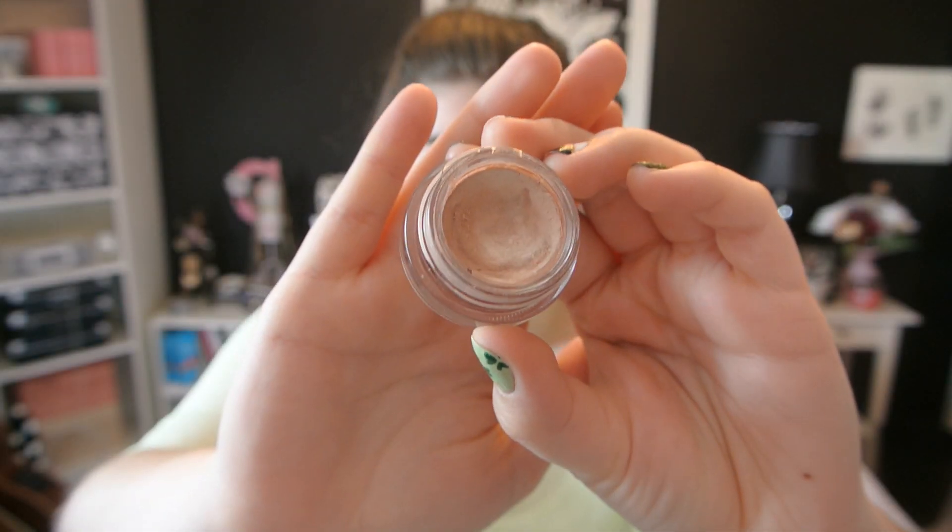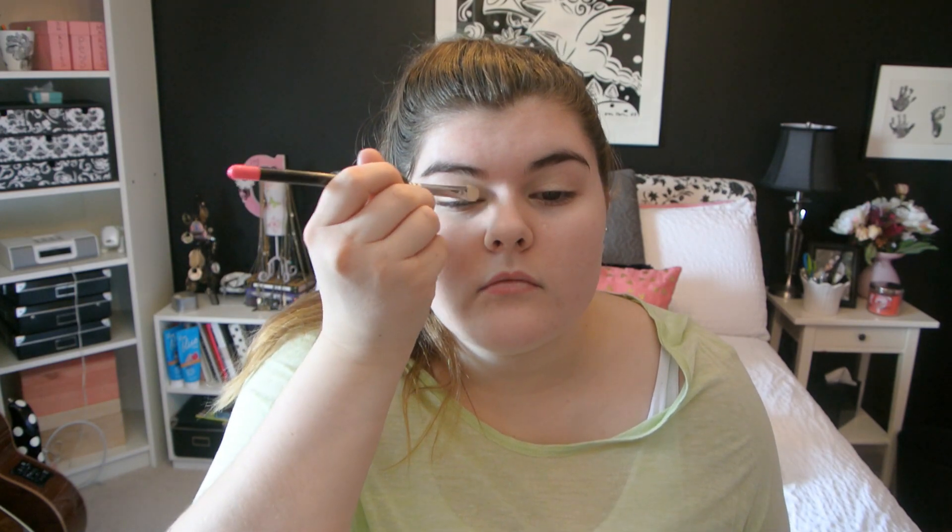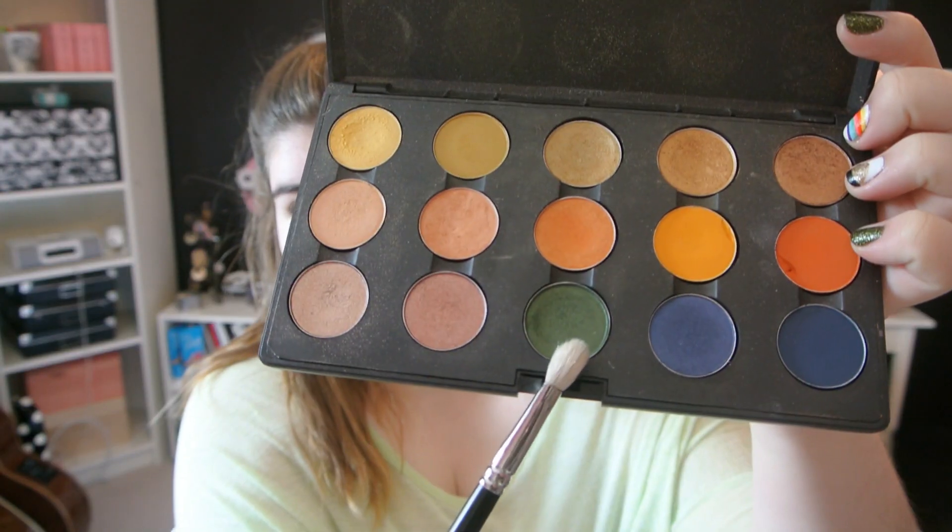Starting with makeup, I'm taking Bear Steady Paint Pot from MAC, which is a really pretty champagne shimmery color, and putting that all over the lid as an eyeshadow base. That'll help the eyeshadows stay all night and not crease. Now I'm taking Shroom and Rice Paper — a combination of those two — and putting that all over the lid with a 232 brush, which just mimics the Bear Steady color and looks super pretty.